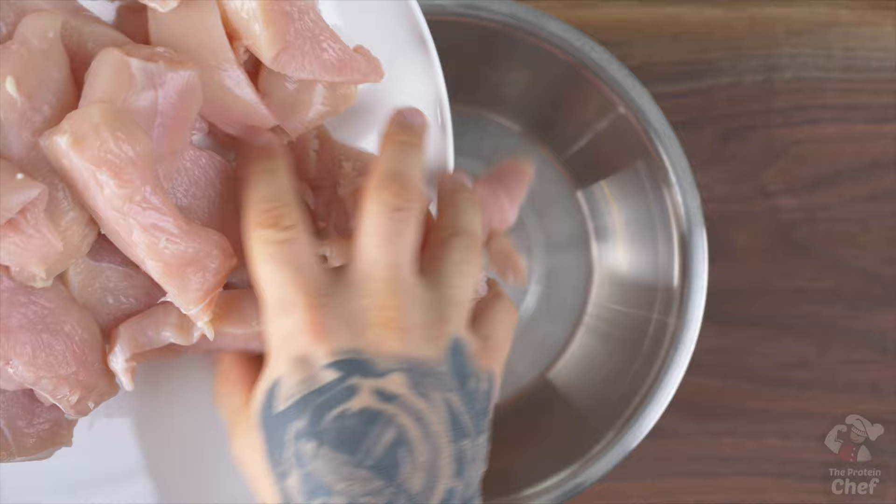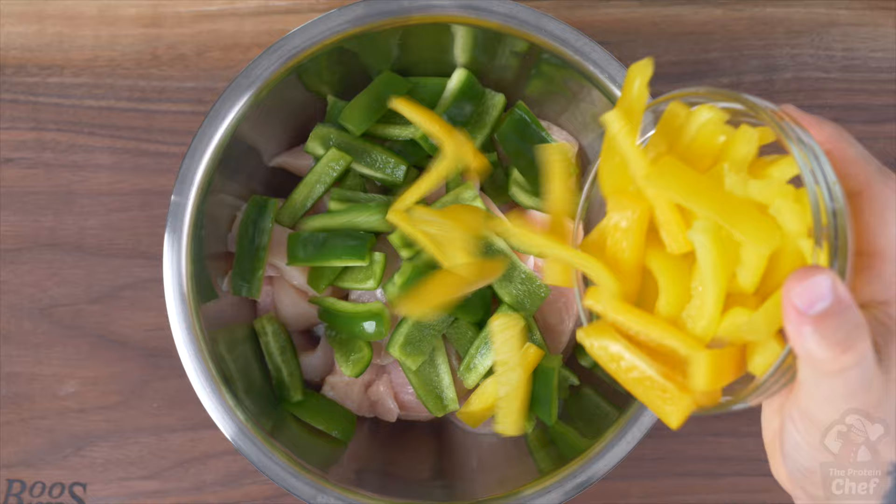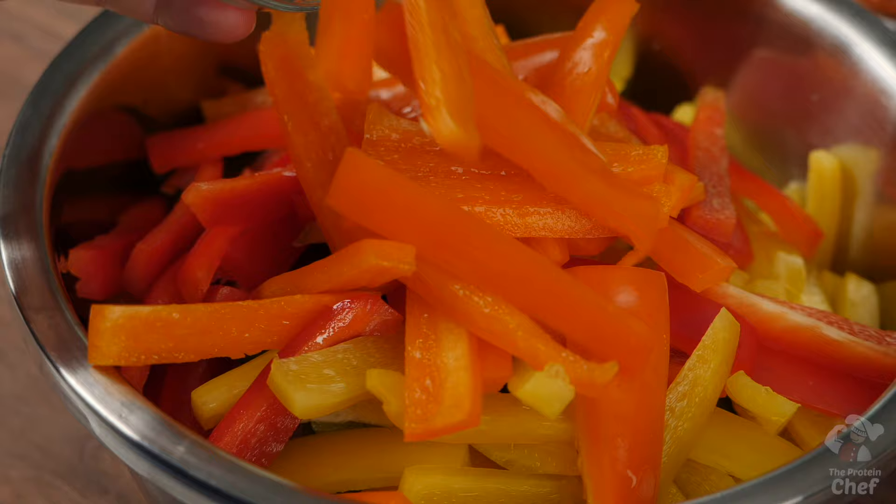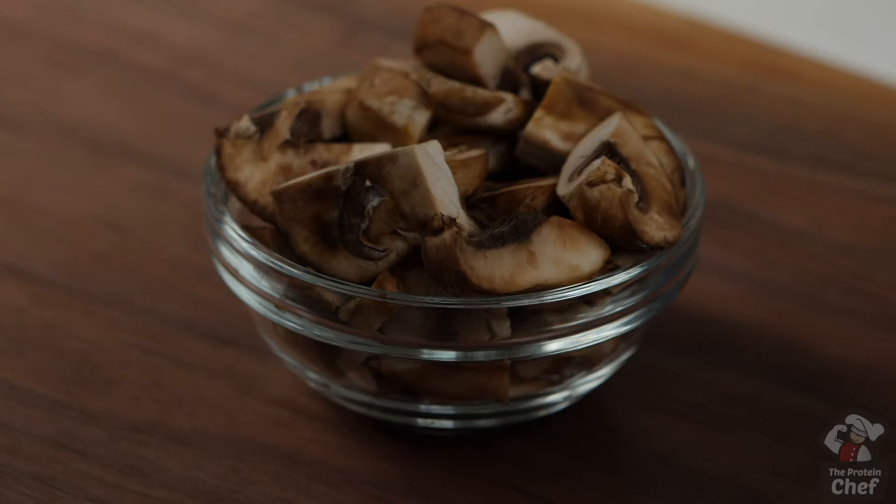Add your chicken into your mixing bowl followed by your choice of chopped-up fajita vegetables. I went with an assortment of bell peppers — green, yellow, red, and orange — plus half a red onion. I usually like mushrooms with this one too, but I didn't use them today.